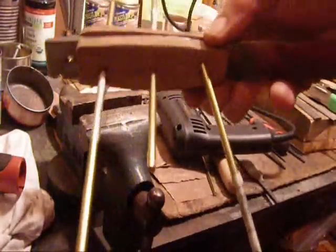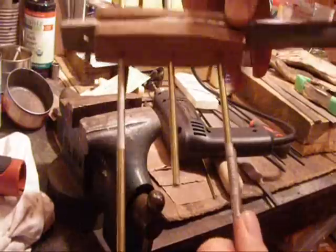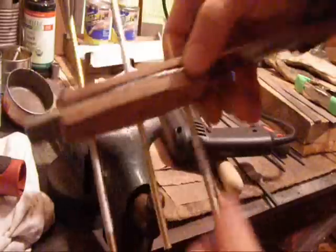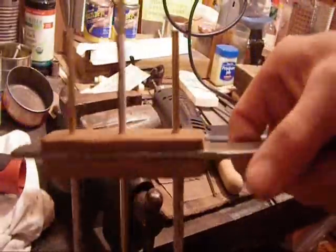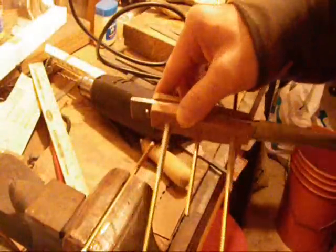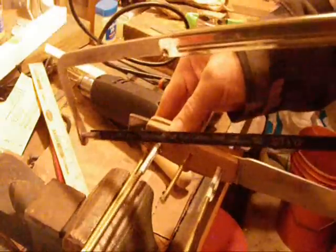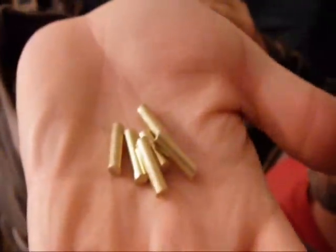Wondering what's up with the end of the handle — I hadn't decided what to do with it at this point. I cut a small assortment of brass rods; the shorter ones will be used when the wood is off the knife so that I can sand it apart from the knife.